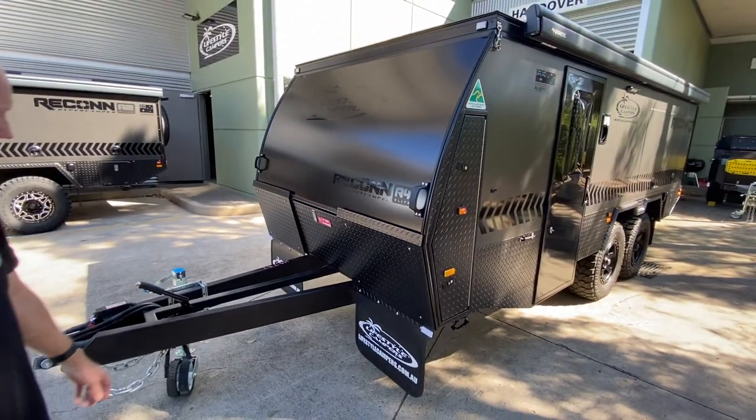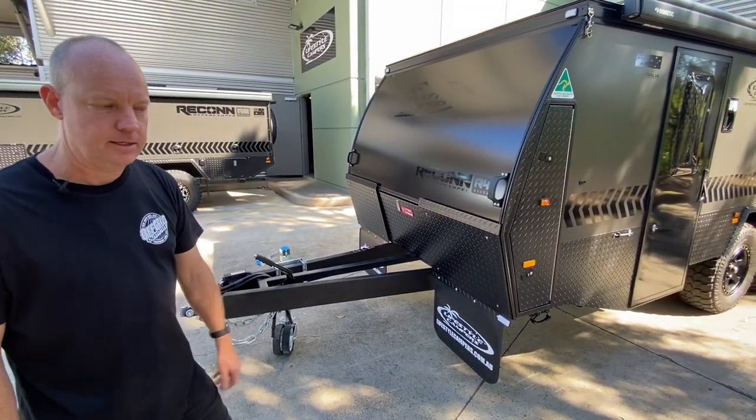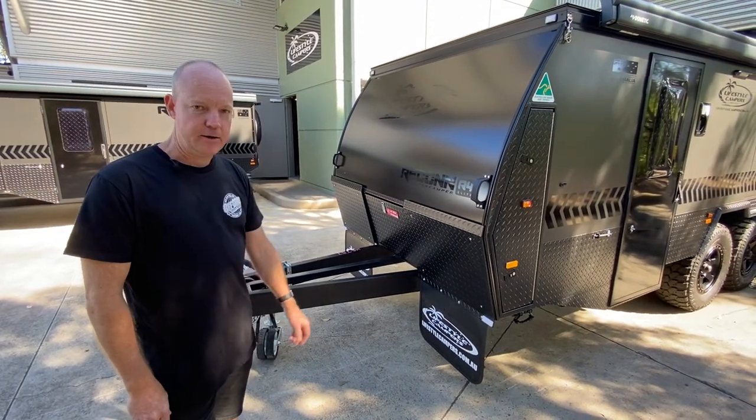Just noting as well, the tare weight of this one has come in at 2340 kilograms, and it can go up to an ATM of three and a half ton, so there's still some good payload in this one.